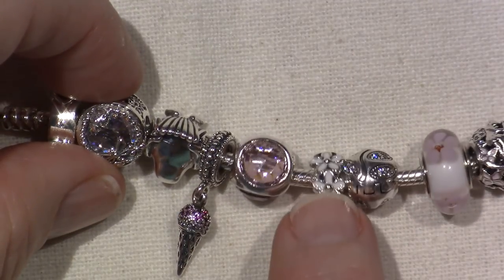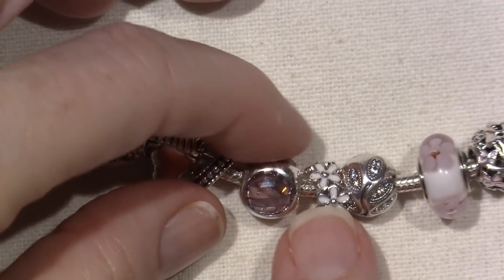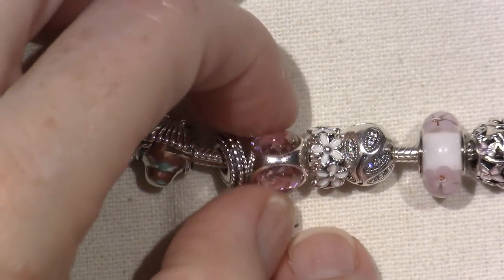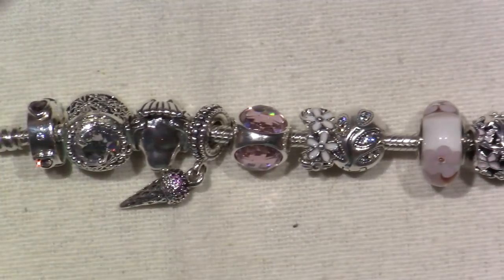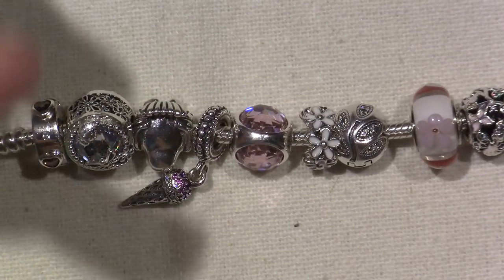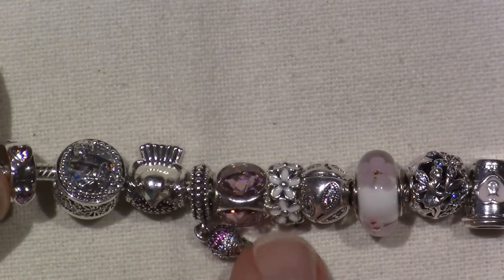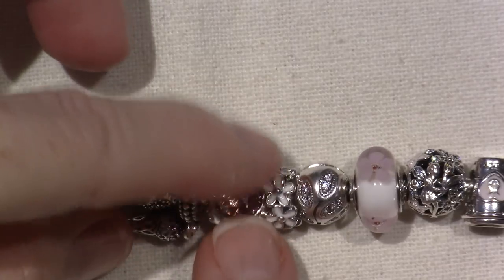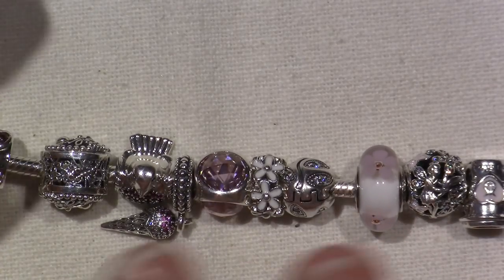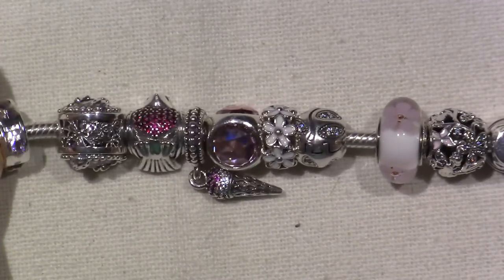This one's called Darling Daisy Spacer - just a spacer with all white enamel daisies going around. This one is called Pink Radiant Droplet. This was like so out of my wheelhouse - just not something I would tend to go for. But I thought I definitely love bling and I love sparkle, so why not? And when I got it I was just like, oh my gosh. These are gorgeous, you guys - they come in all different colors, clear too. I think I've seen display bracelets at the store with these on it. So pretty.